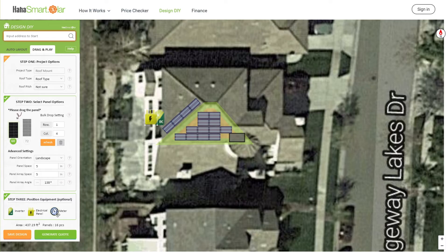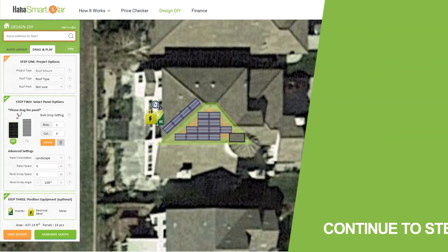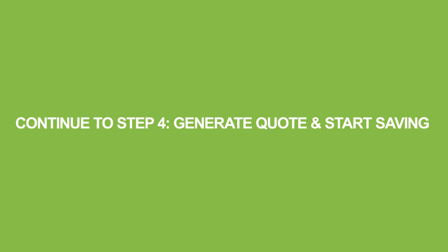Remember, do not worry if you are not sure about the placement of these devices, because your installer will make sure they are placed in an optimal location. Thanks for watching, and we hope you enjoy the process of going solar with HahaSmart.